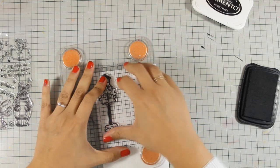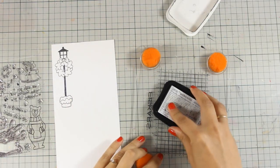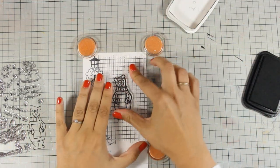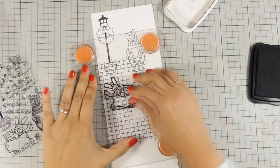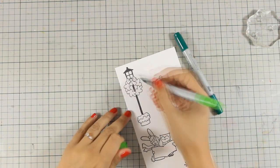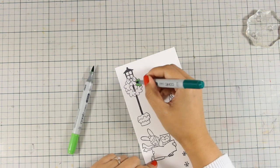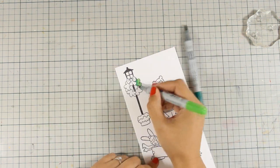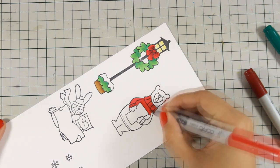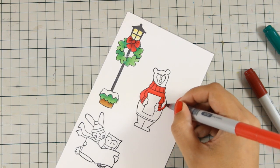For stamping all my images I am using Memento Tuxedo Black ink, and that's because I will be using my Copics to color everything. I am doing just a little bit of blending, not too much, and of course you can use your favorite method for coloring all those images. I am going to skip this part and let's go directly to the spot where all those images are already colored.